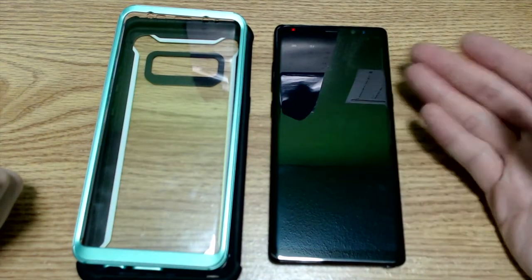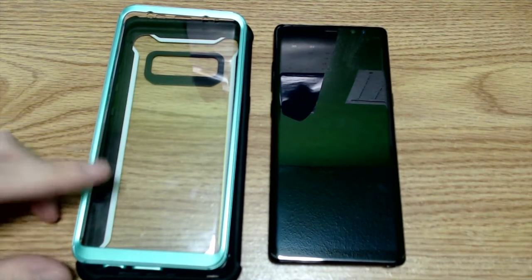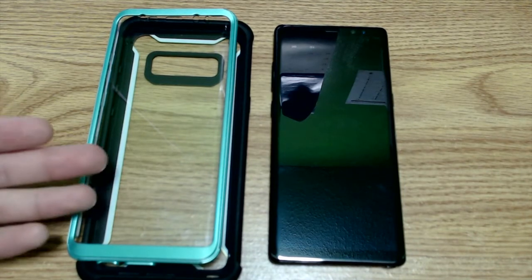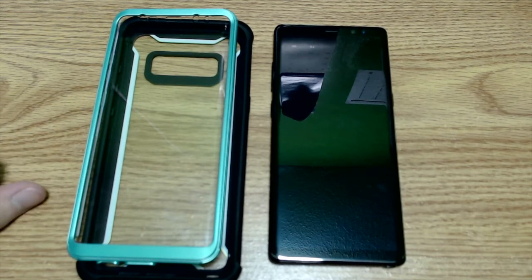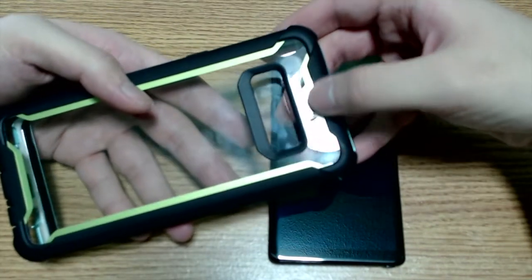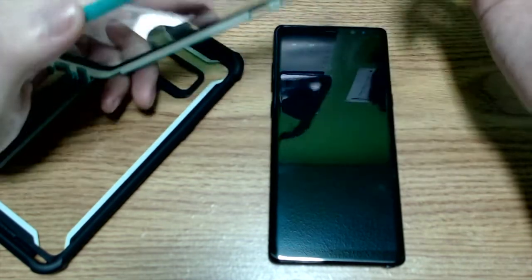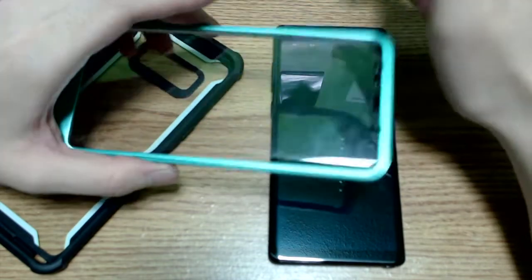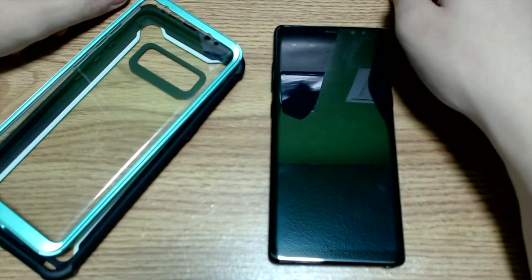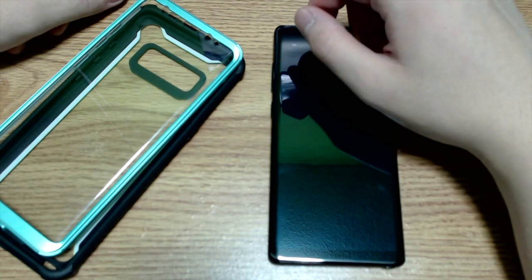Whether removing my existing screen protector would improve sensitivity is uncertain, but dust getting in — since this is not a waterproof case — would likely interfere regardless. I love the look of this case, though I was a little disappointed the frame wasn't green as I expected from the Amazon listing. I'd recommend checking iBlazin's website to confirm colors. Overall, I definitely recommend this case for protection. If you liked this video, hit like, subscribe, rate, comment, and check the description for my social media links.